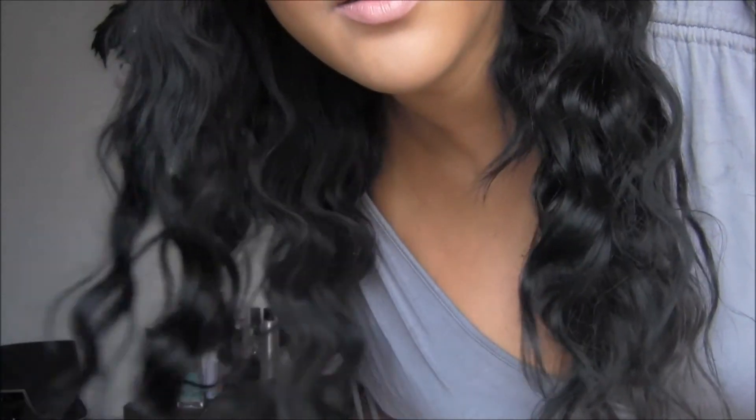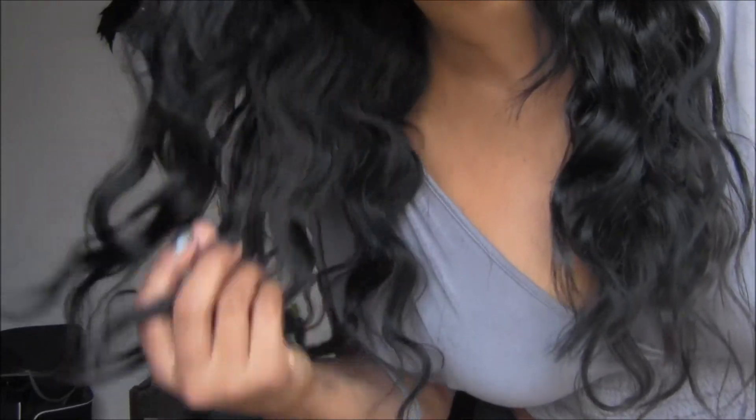It just makes it look even better with an accessory. I love it. So there you have it — this is the final look. You can see how pretty those waves look. Thank you guys for watching.